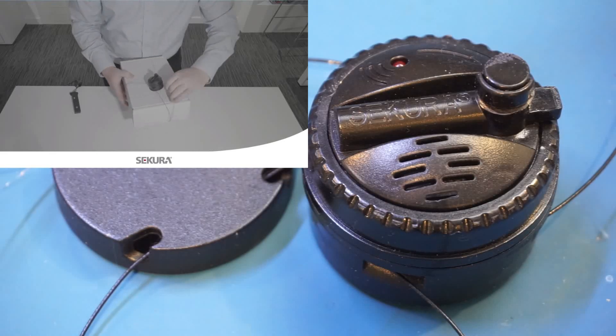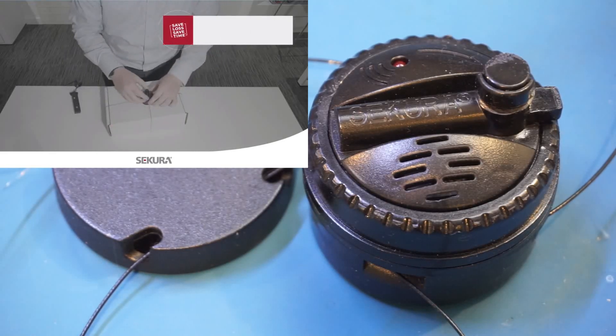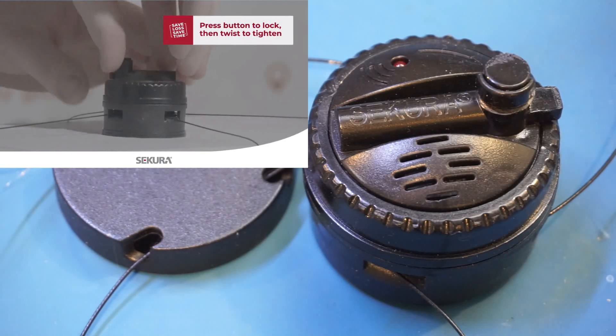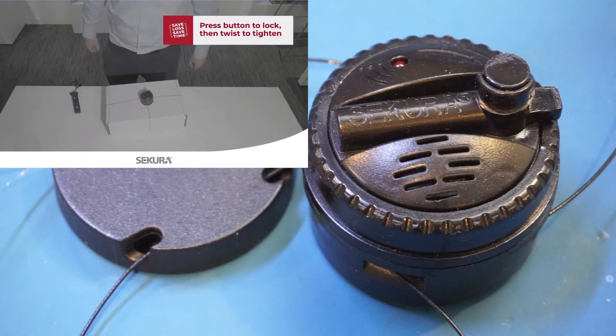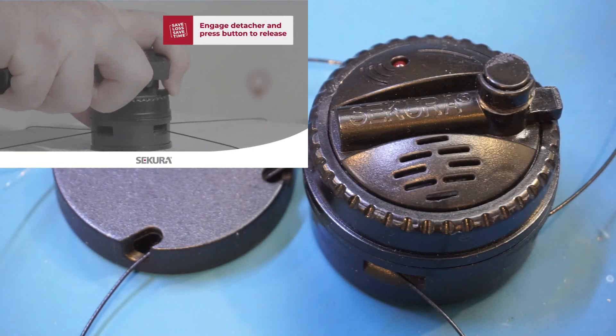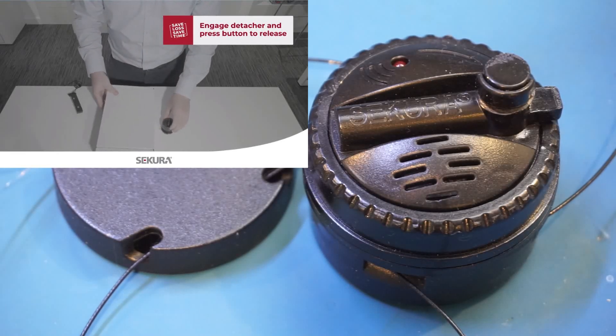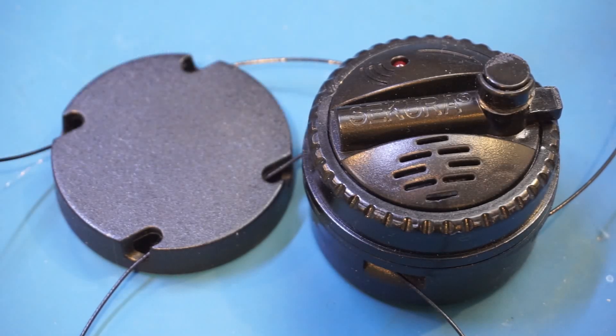Once locked, the knob turns only in one direction because of the built-in ratchet mechanism, so you can tighten the spider wrap around the box you are trying to protect. By the way, you can find this Sakura brand anti-theft device widely used in many stores in the United States. But on this channel, we're more interested in how this thing actually works, and that part I can actually show you in just a little bit.